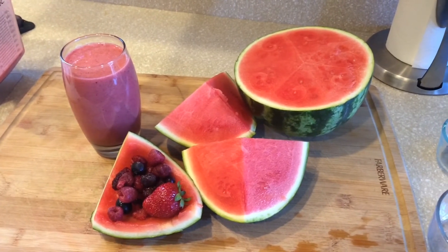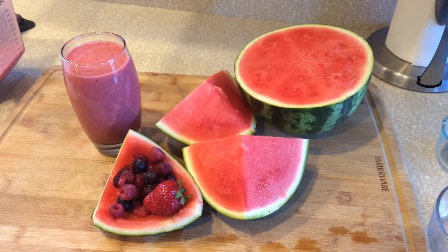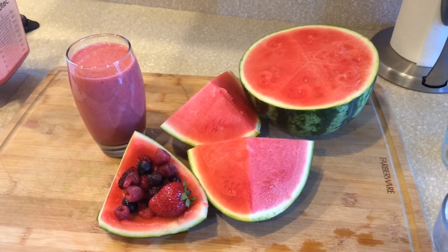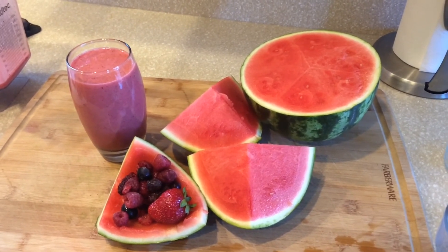Just to let you guys know, I don't like watermelon, but when I have this drink, I like it a lot. Nobody in the house likes watermelon, but we like this drink. This drink is really good — it's pretty amazing.